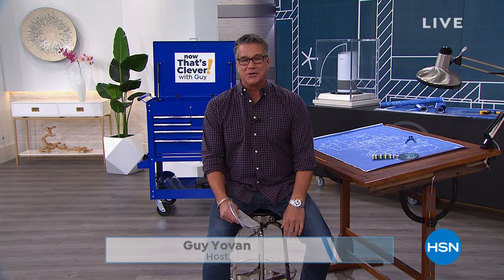Hey everybody, welcome to Now That's Clever. I'm Guy, and I'll be with you for the next two hours. We've got a great lineup for you today — lots of really cool and clever items I know you're going to love. We've been working on this show all week. We know a lot of you are home and shopping from home, so we put together a lineup to help you manage your life while you're there.